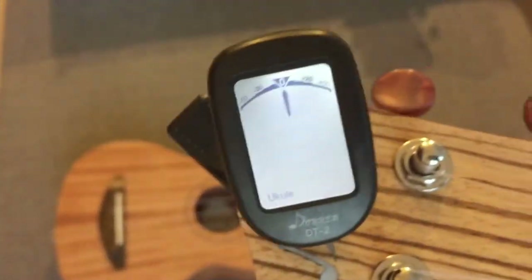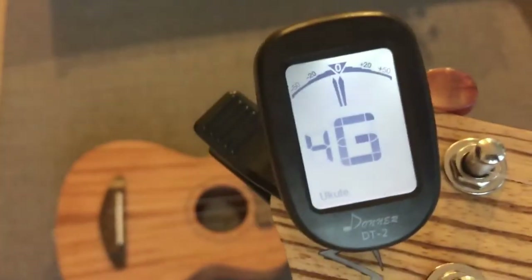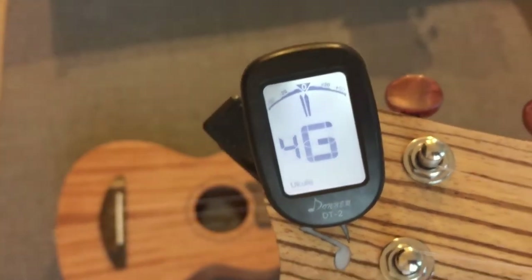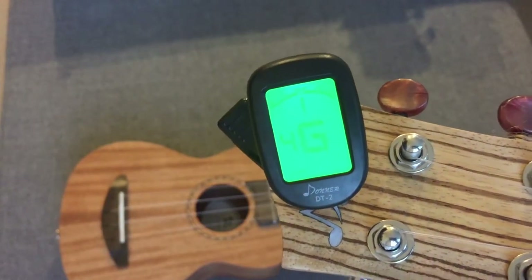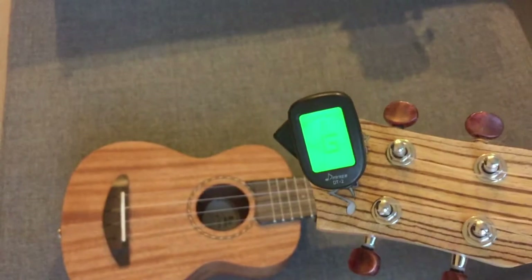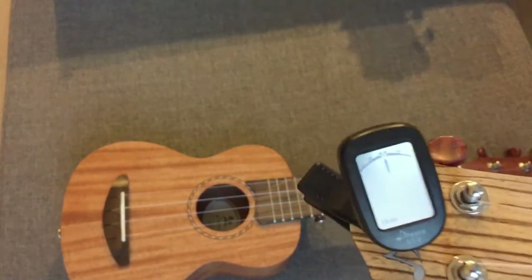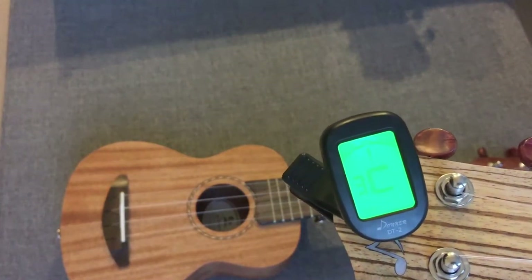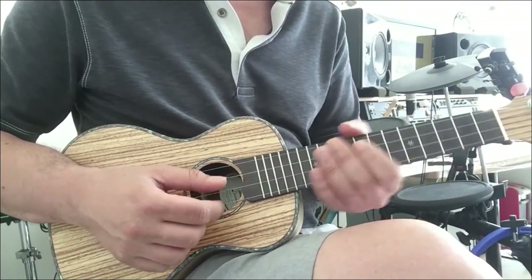Taking a closer look at the tuner — this is the G string. It's showing that nice little green indicator. On camera it's getting blurred out, but it's a really nice display. Sorry about that — on camera it's getting blurred out, but it looks great in person.